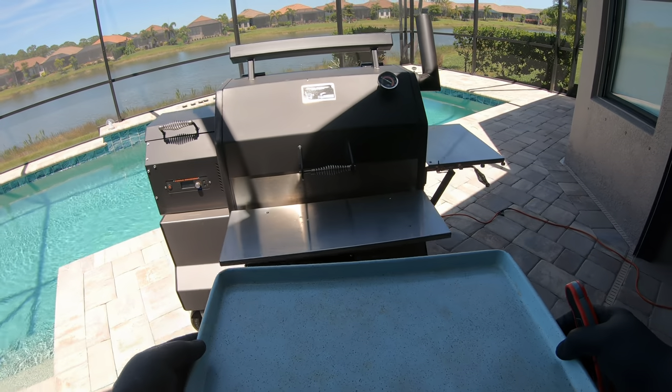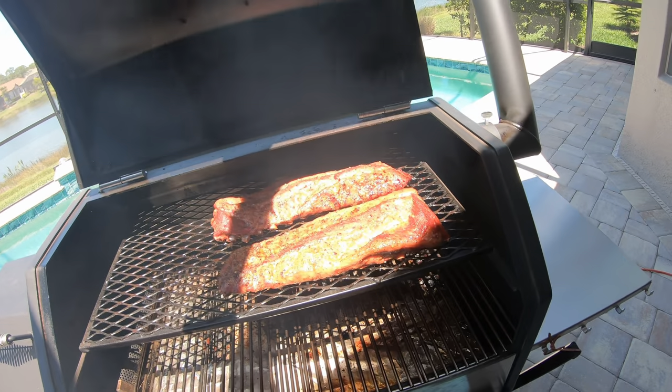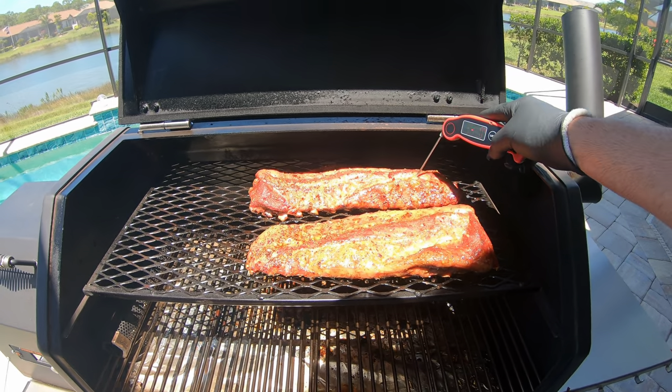All right, let's check on these ribs. I think they're ready to be wrapped. Oh, they are looking good. Yeah, they are almost done.